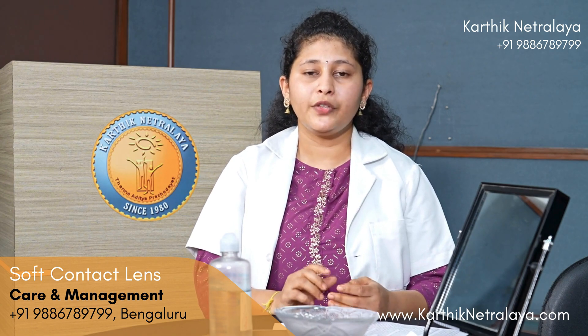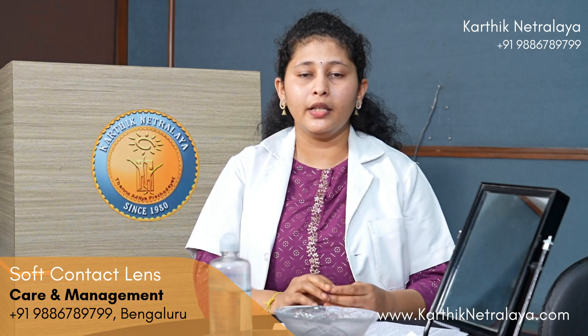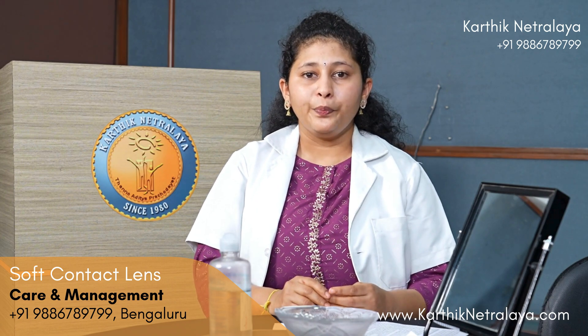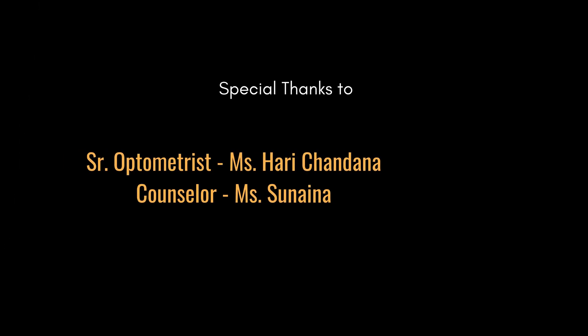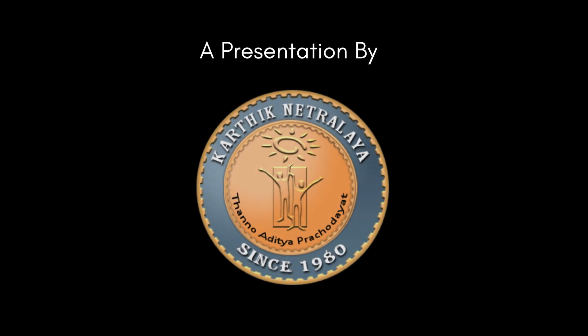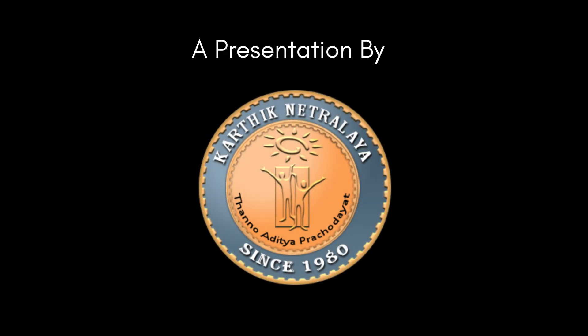Carry an extra pair of spectacles and contact lens solution whenever you travel — if you experience irritation, remove the lenses and wear spectacles. At night, wear glasses, not contact lenses. Come for a check-up every six months to monitor your eye health. If exposed to fumes or dust while driving, wear zero-power protective glasses or a helmet with a windshield. You will receive an instruction slip with all these guidelines for future reference.